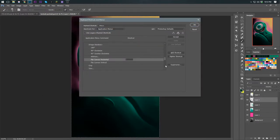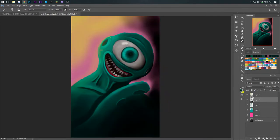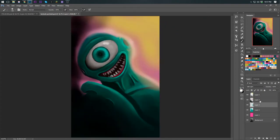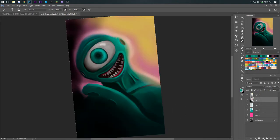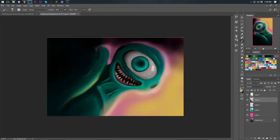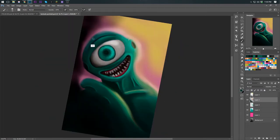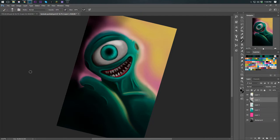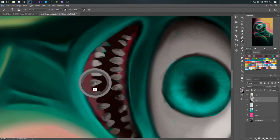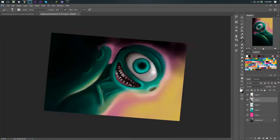I realized I didn't have a shortcut set up for flipping the canvas, so I went ahead and set that up quickly — this was a fresh install of my Wacom drivers. I started with a really soft brush, going in and making things a lot softer, giving it blurry edges, and things started to feel a little bit better. I'm not even close to being done, but never give up on a piece unless you don't think there's anything else you can really do.